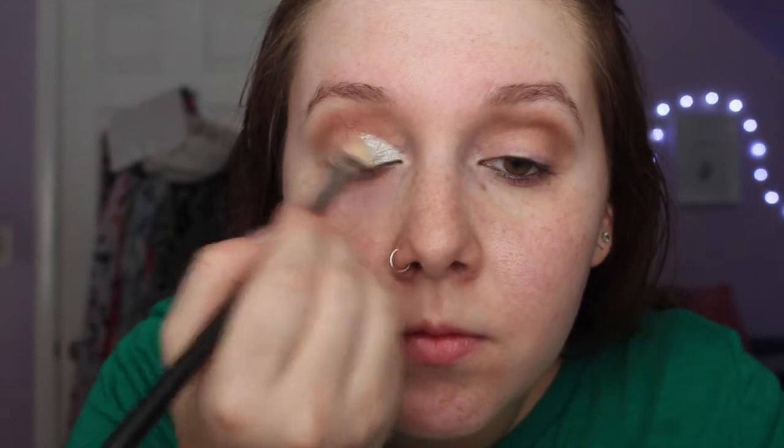Then I'm taking my MAC Pigment in Silver Fog and I'm just going to spray some MAC Fix Plus on the brush and then put that in the inner half of my eye. The MAC Fix Plus just makes the color really pop out and it makes it last a lot longer during the day.